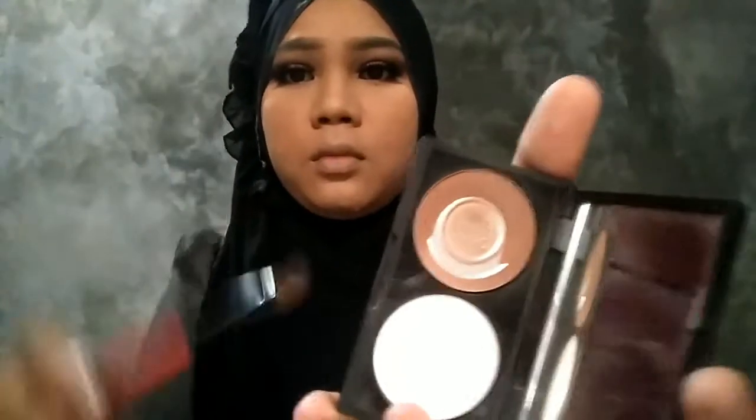Udah selesai nih. Apa si bedak-bedak yang bertaburan di wajah itu, pakai kuas yang gede. Pengen loh pake kuas yang lebih gede lagi dari itu, tapi belum ketemu. Jadi udah pake yang ada aja lah ya. Nah ini pake bulu mata.